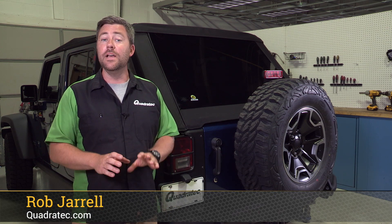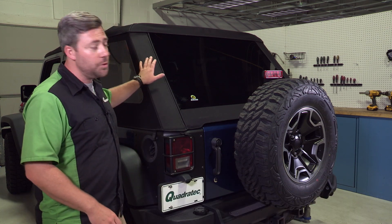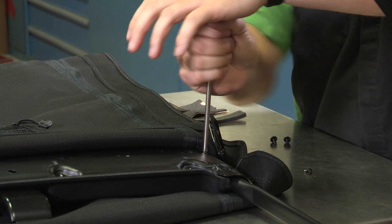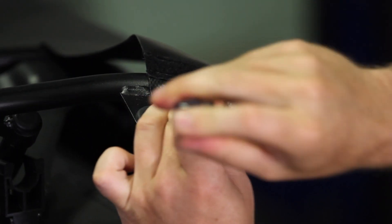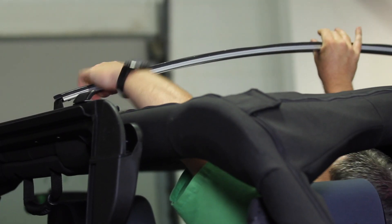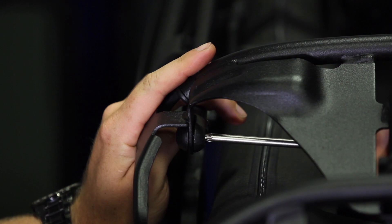Hey, Rob here for Quadratech.com. Today we're checking out Bestop's all new Trek Top NX Glide Soft Top. We just finished installing it on our four-door Wrangler, and the install was a little more involved than some of the other frameless fastback style soft tops that you've seen from Bestop in the past.